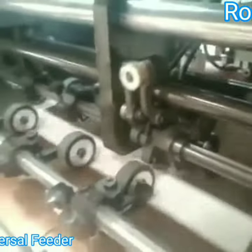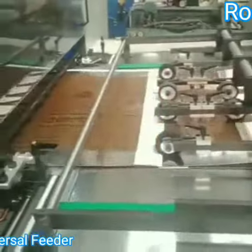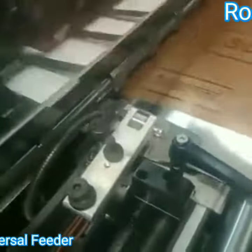Double seat detector. This is the conveyor unit. Operator side. Combler working.